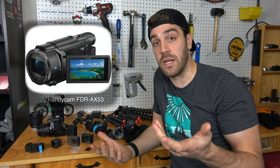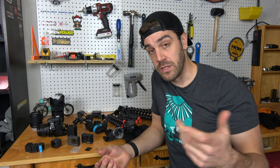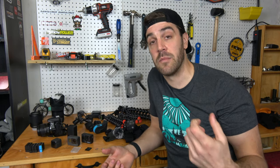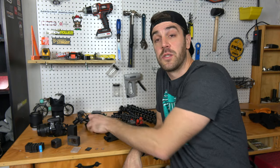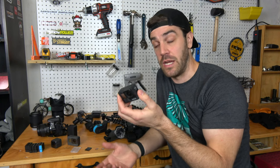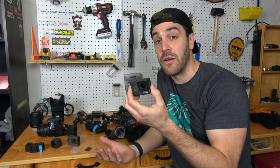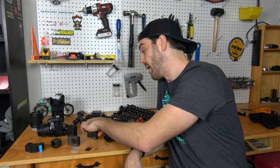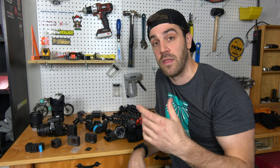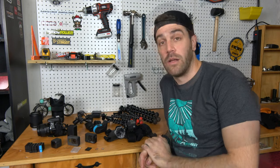I also have a Sony AX53, which is a 4K camcorder with internal stabilization for super-smooth footage and a flip screen to see what you're filming. The biggest advantage of the camcorder is the ability to zoom in and out — a major flaw of small action cameras is no zoom. With the camcorder I can bust it out, follow someone down the trail, and capture footage you simply can't get with a GoPro.